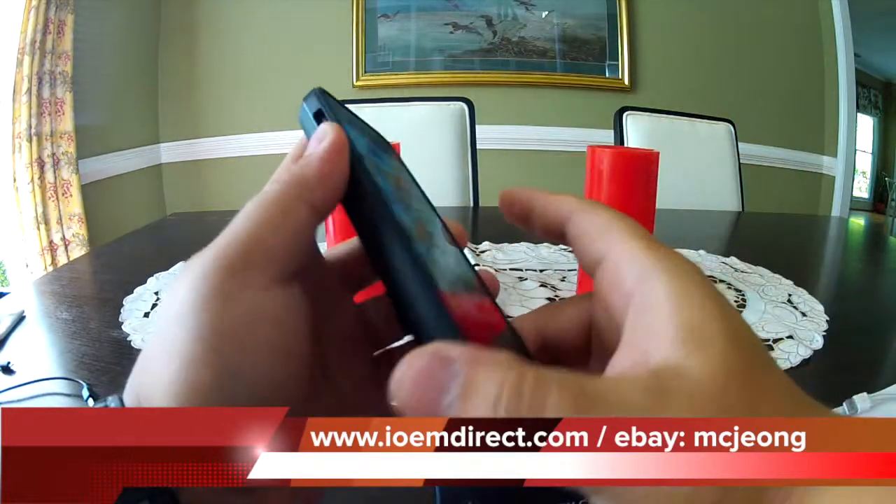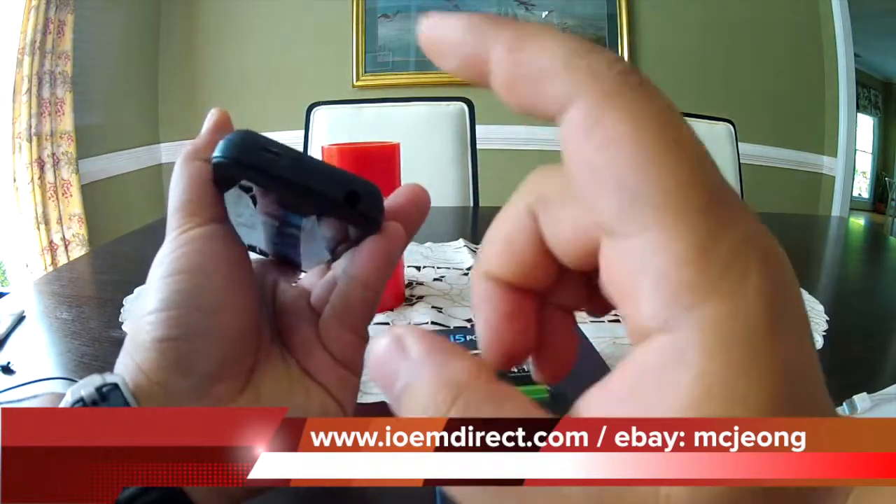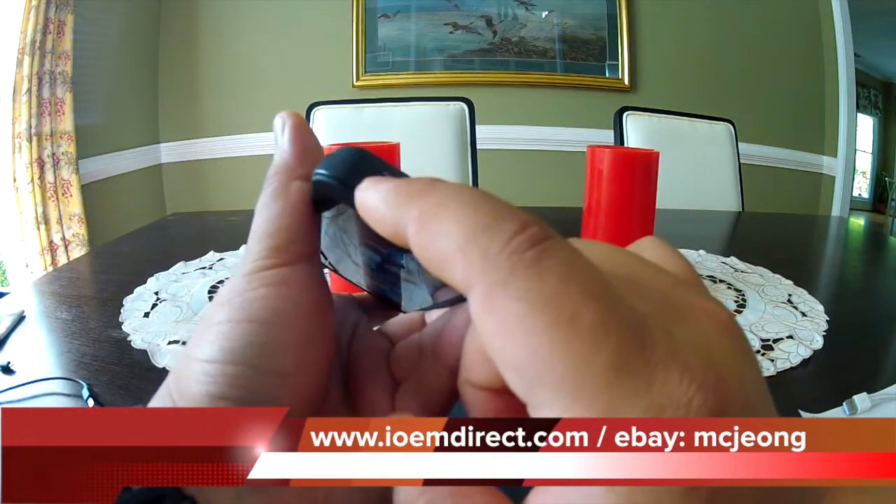The buttons work nicely, everything has a very solid feel to it, and it charges via micro USB.